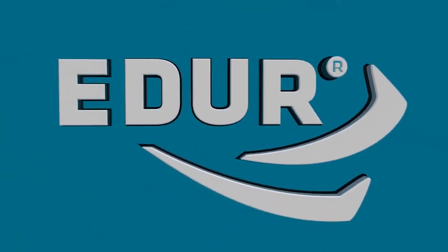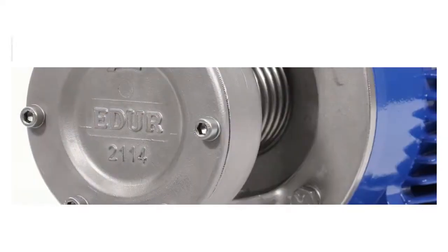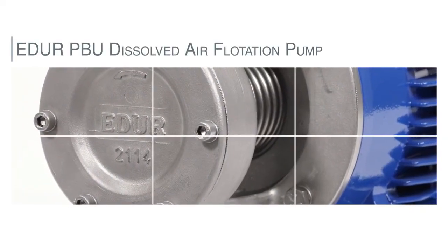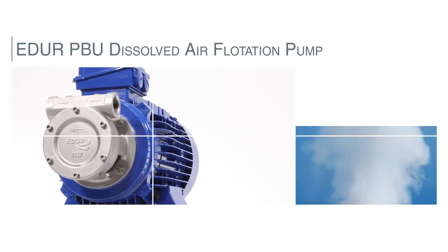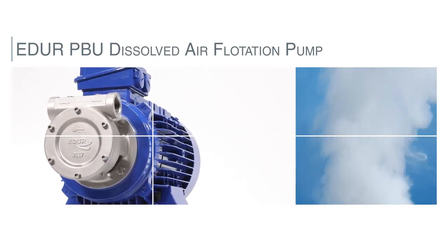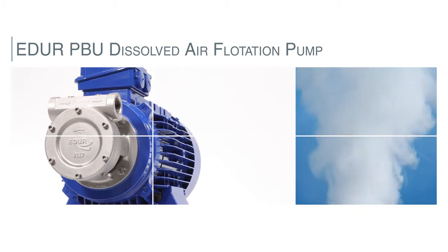Shanley Pump and Equipment. The PBU Turbine Pump from ADUR is specifically designed for creating micro-bubbles of air for use in Dissolved Air Flotation, or DAF, applications.